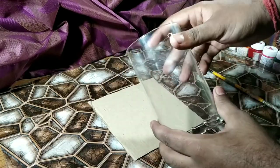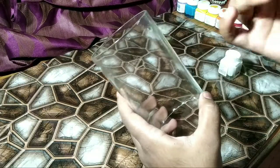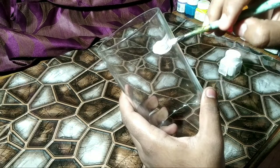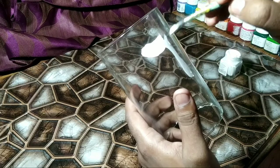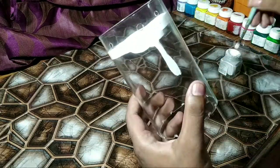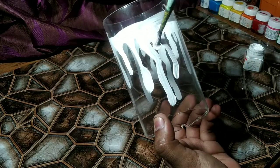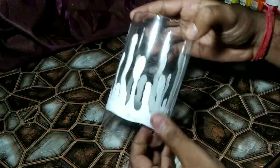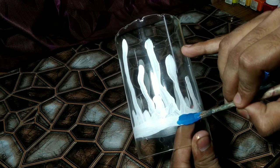Now I work on the upper layer. I want to paint a color dropping effect on this glass. Before applying multiple colors — because this is a glass surface and I am using fabric paint — first of all I am applying white paint and trying to make a color dropping effect, then I use multiple colors. Now it looks dry so I can apply multiple colors.